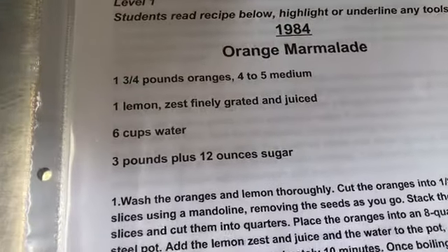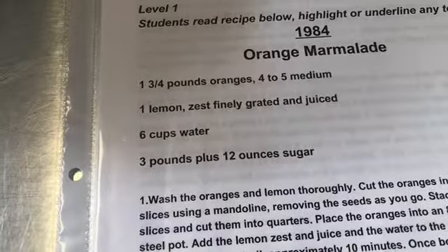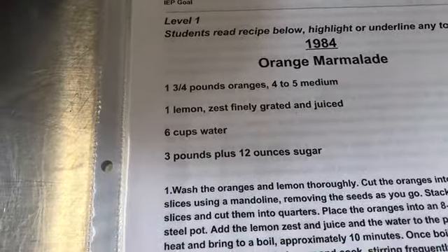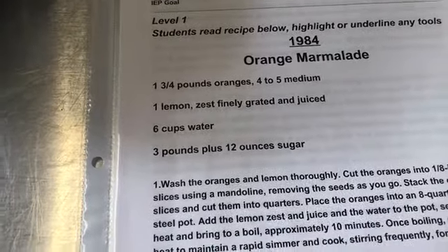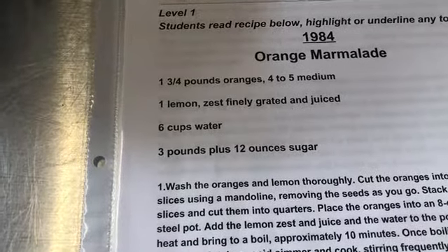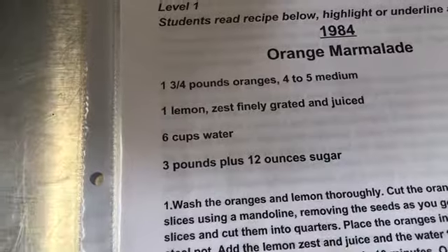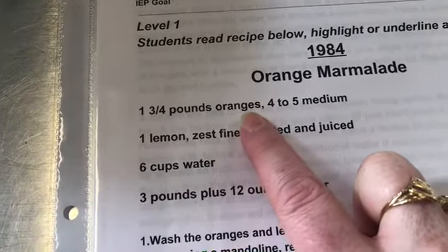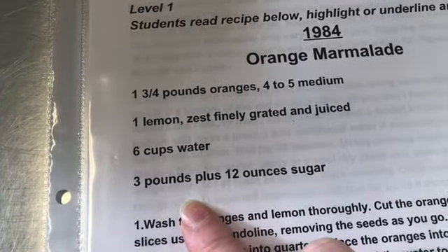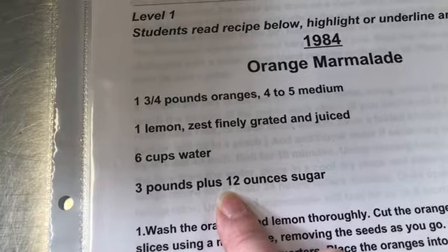The other thing I'm noticing, comparing to our previous marmalade, is that the sugar-to-orange ratio is about one to one — the same amount of sugar by weight as oranges. So if we had one pound of oranges, we had one pound of sugar. But this recipe has one and three-quarter pounds of oranges to three pounds plus 12 ounces of sugar. That's practically double.